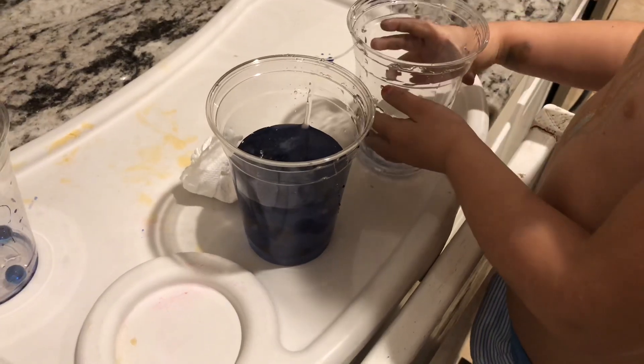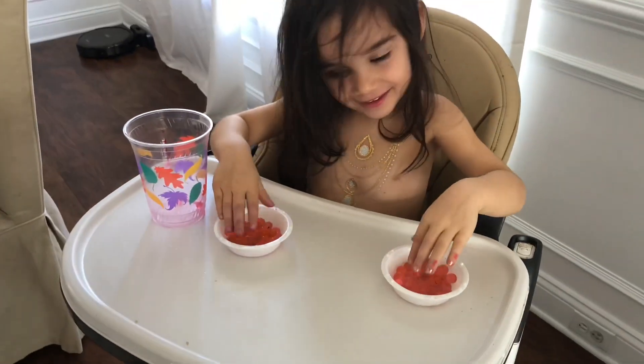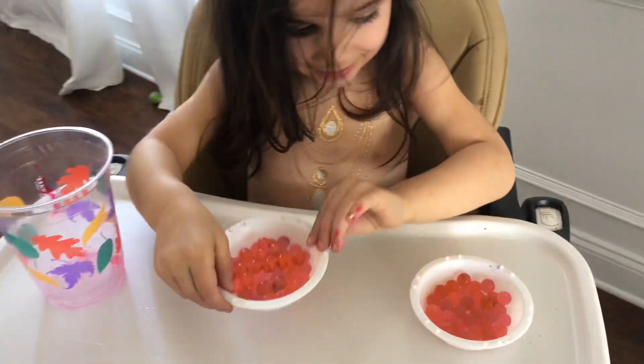You can make them different colors using whatever food colorings you have — you can mix them and take it in whatever direction you want. With younger children, watch them closely. My son, who is almost two, doesn't really put anything in his mouth anymore, but you always have to watch out with younger children. It was really, really fun.